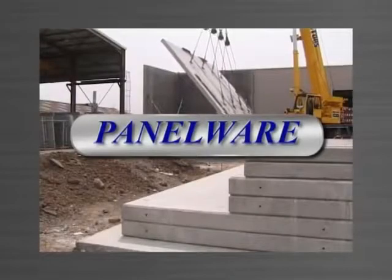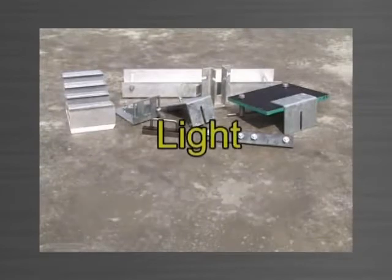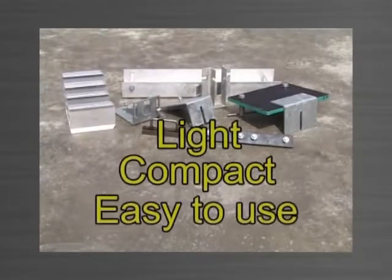Panelware is a patent protected stack casting TiltUp system comprising only 8 main components. It's light, compact and very easy to use.